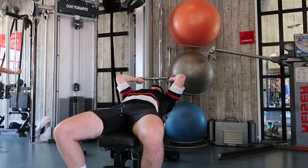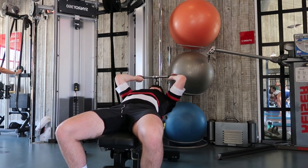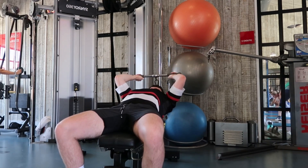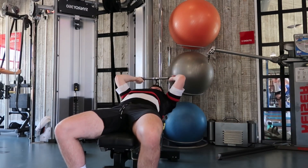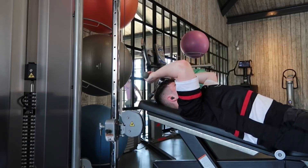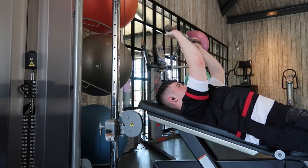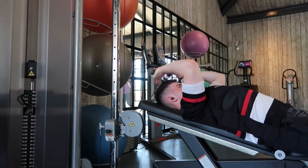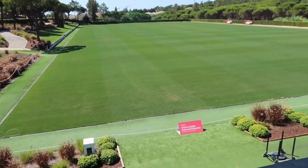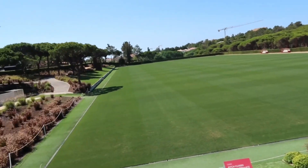The final movement of the day is a skull crusher — this is my overhead movement, working the tricep in its lengthened range. Keep elbows in a fixed position and drive the hands up to the roof. Set up the cable just under the bench to reduce risk of injury when getting into position. That is an example of a push workout you could do in a busy gym — and here's what the physique is looking like at the moment.